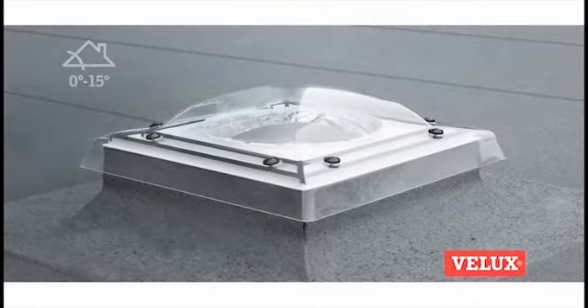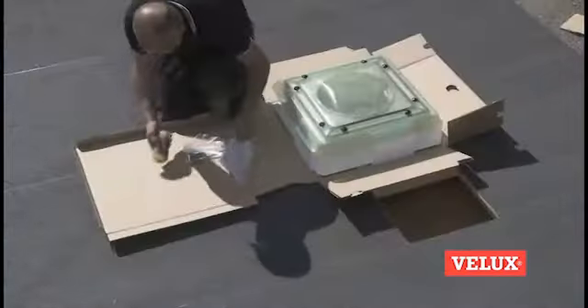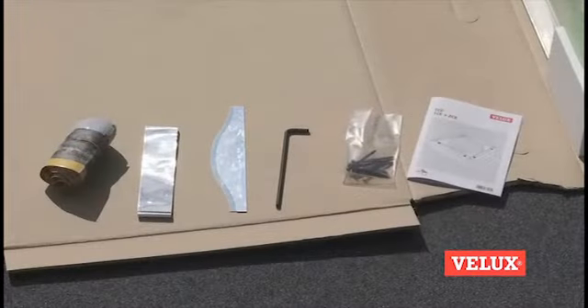See how easily you can install a VELUX Sun Tunnel in a flat roof. Unpack the Sun Tunnel and read the installation instructions carefully.